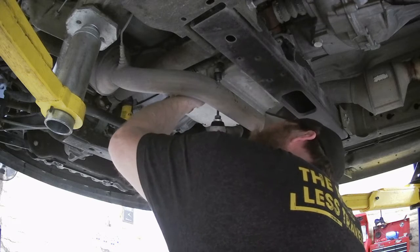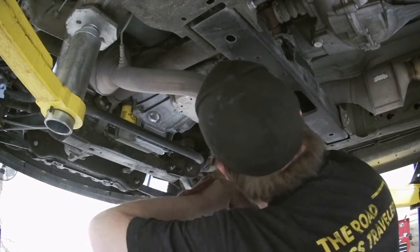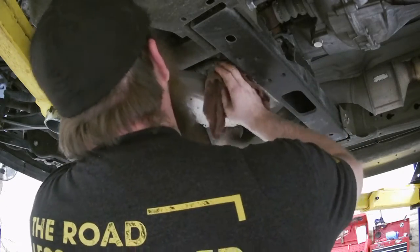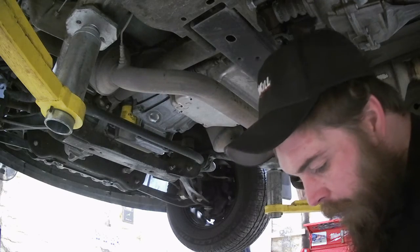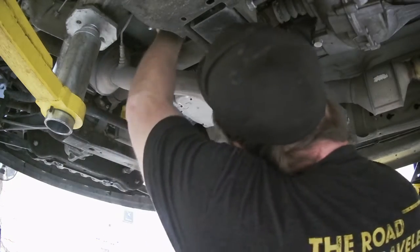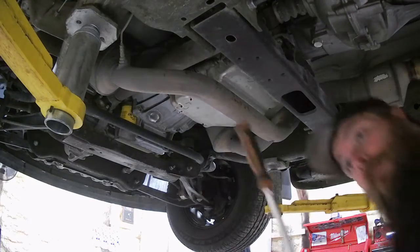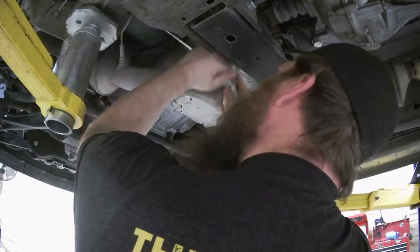There we go. This bracket here is kind of being a pain. Let's see if we can roll it out of the way. We got a T40 — get those two bolts out of there. Let's get a better ratchet. I love my Matco extended handle flex head. This thing comes in very handy, if the handle ain't too long, that is.